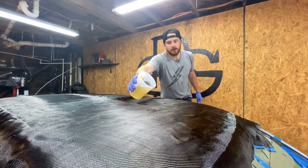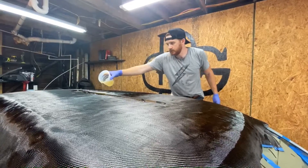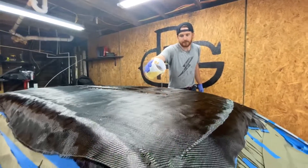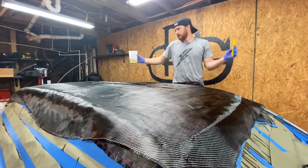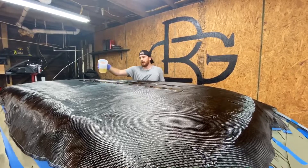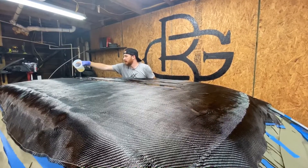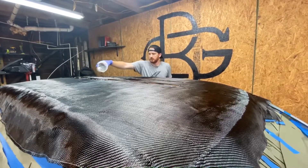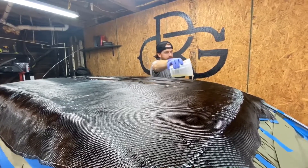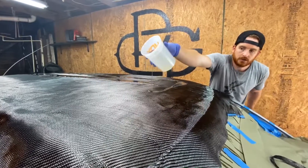This is layer three going on. It's definitely a struggle getting this huge piece of carbon onto a tacky roof and laying it down flat — that's been really fun. But other than that, we are about halfway done. We should have some good results here in a little while.